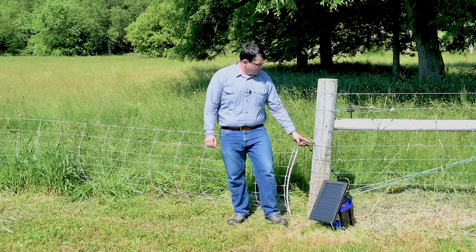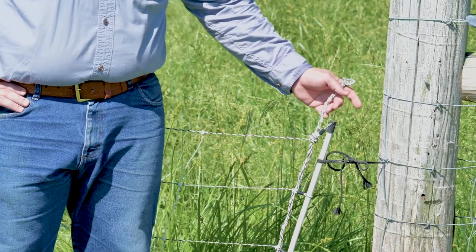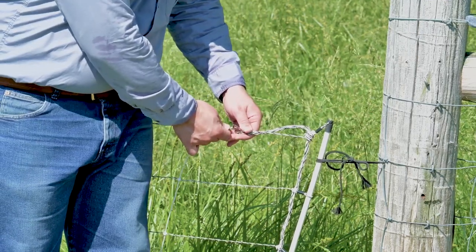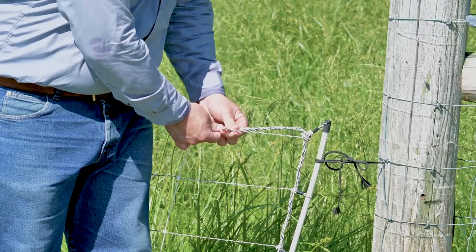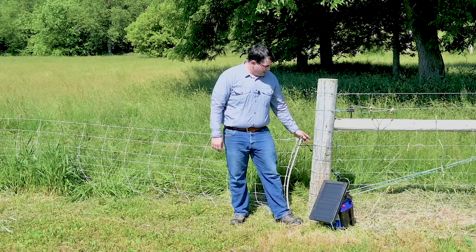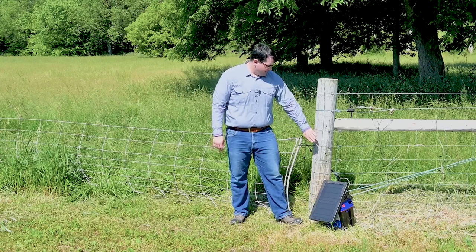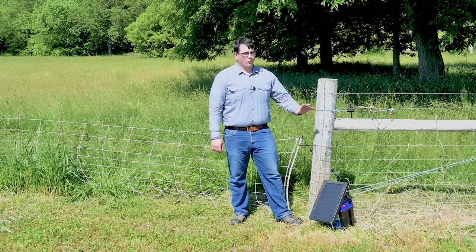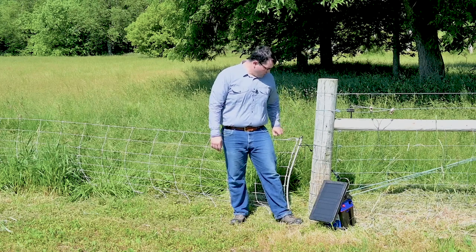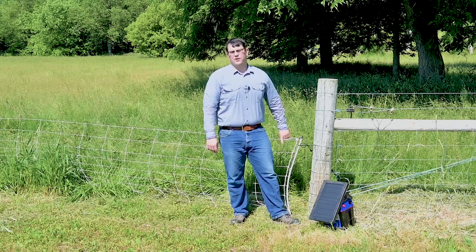Here's a quick point: I've accidentally tucked the end clip of my fence into this woven wire here. It kept it out of the way, but it also created a dead short to the ground. So make sure that your fence is not touching anything metal — it could be an existing fence, it could be a T-post as a corner post, or it could be a barn that you're up against. Make sure your fence is not touching anything metal or anything conductive.